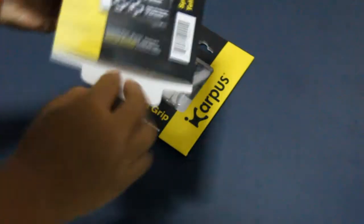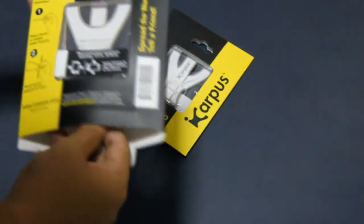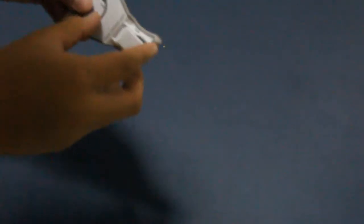I'm going to slide this one out here. Let's put the packaging to the side and finally take a look at the iCarPerSel. Wow, the material used here is really, really nice.